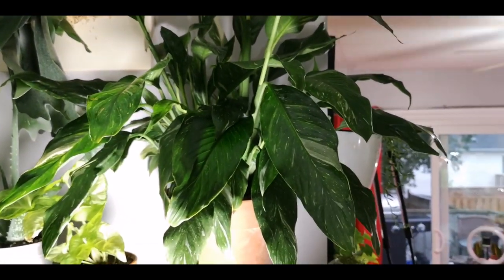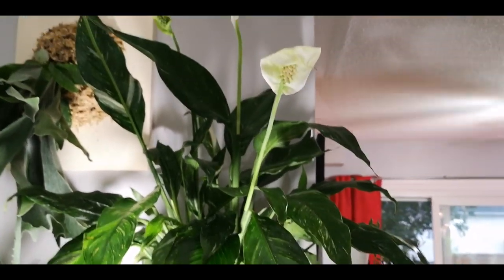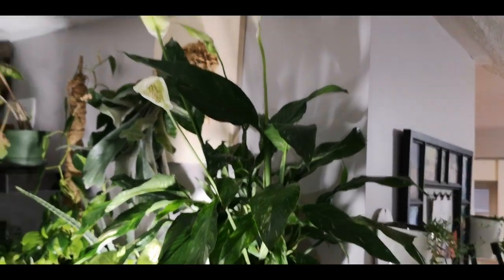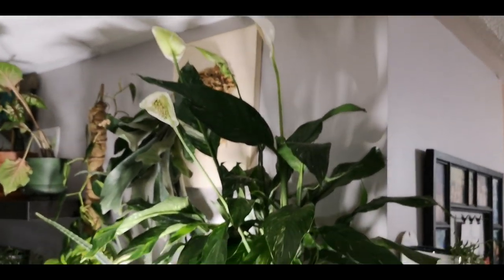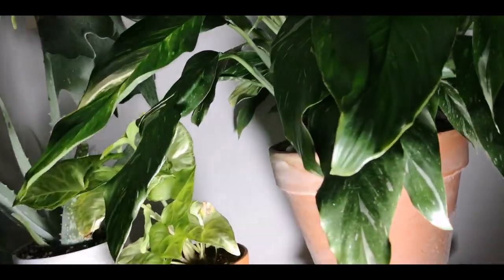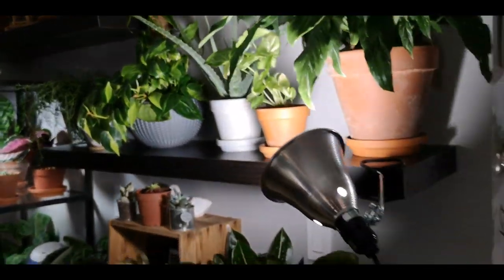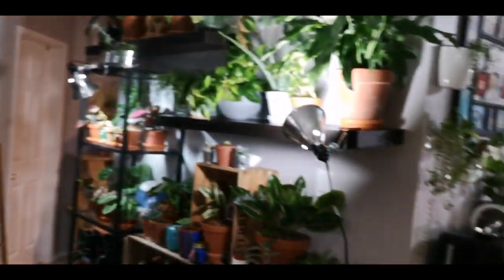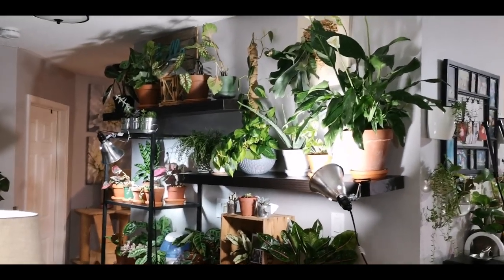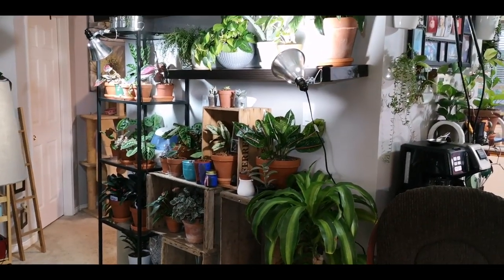This is my variegated peace lily. This is another guy where I don't know what I'm doing right with peace lilies, but they just keep blooming and blooming and blooming — but that's okay, that's what we want, right? So that is this area. That is the wall that I am going to be revamping very shortly.